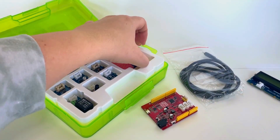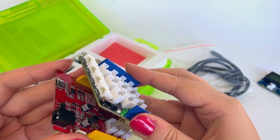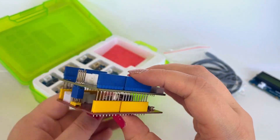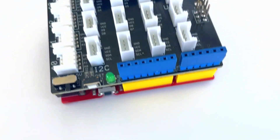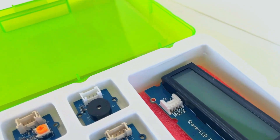Disconnect the base shield and align its pins with the Arduino board as shown. Together these components form the foundation of every project. The base shield features various digital, analog, and integrated circuit sockets that we can easily connect to. Now let's dive into the components of the kit itself.